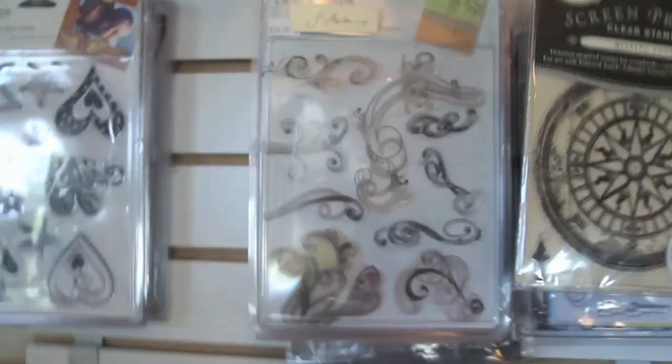On this wall I have all my clear stamps. No real order here — just the big ones up there and the medium ones below.